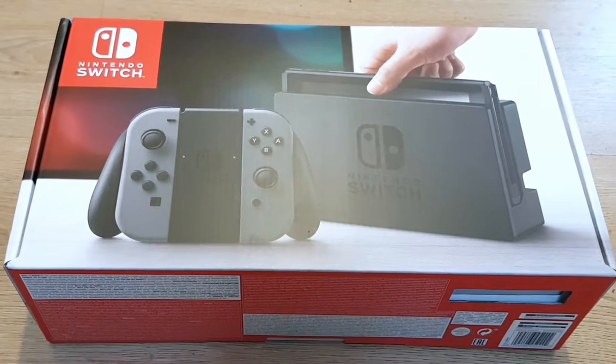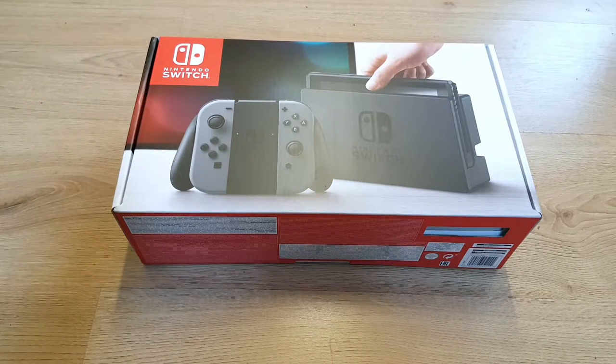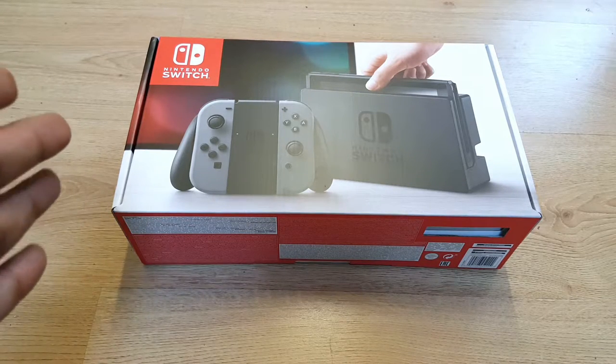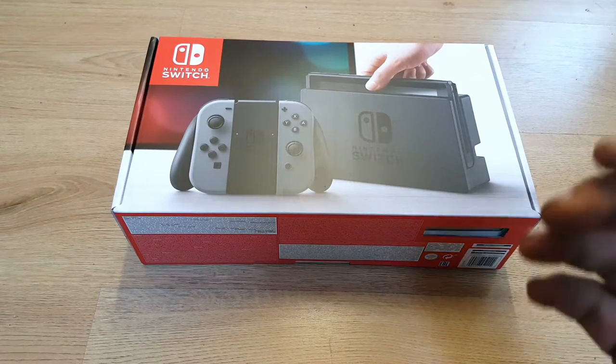I wanted to get this console because I did like the Wii U — I think it's a little underrated, had some decent games on it, and I love my gaming. I'm actually more excited about the capabilities of this console than the actual games right now. It's slightly different — in a lot of ways what the Wii U should have been. Let's just get on with this.